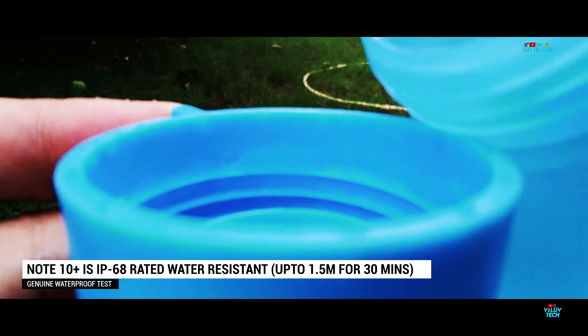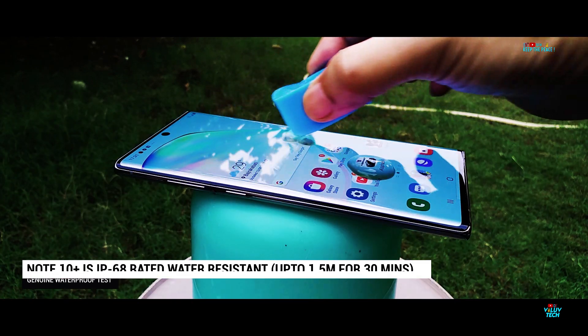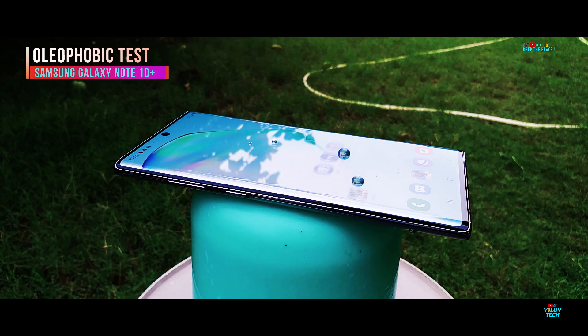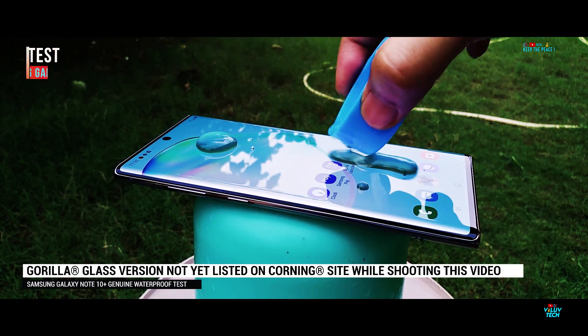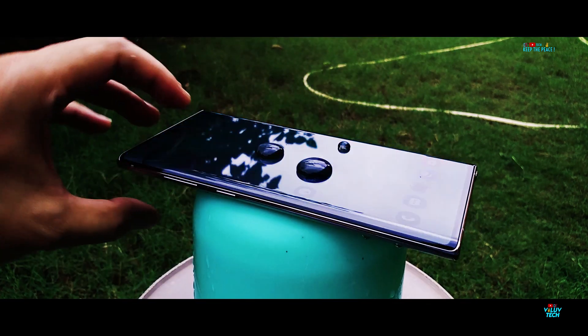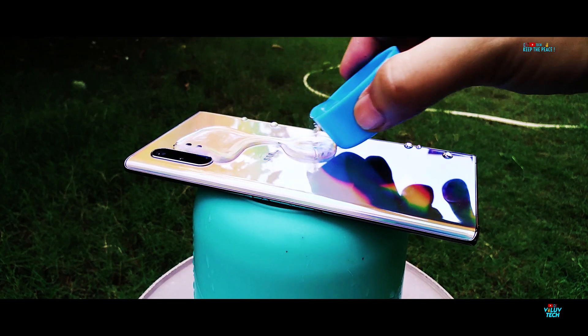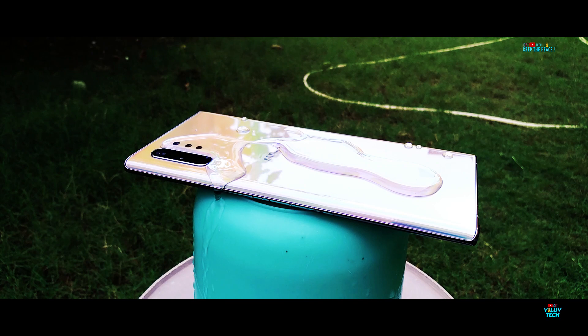Starting the water test on the Samsung Galaxy Note 10 Plus, as usual by checking the layer of oleophobic coating on both sides of this Corning glass production. As of now during production of this video, we are not sure about which glass generation is being used on the Note 10 Plus, since it's not yet listed on the Corning website, so let's assume that it may be similar to the Galaxy S10 Plus with Type 6 on the front and 5 at the back.